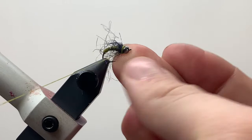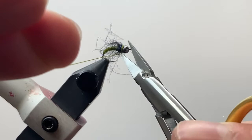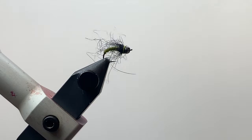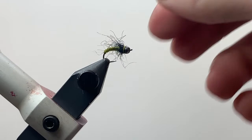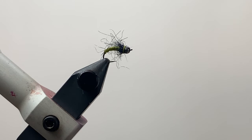Now I'll come into this dubbing and clean things up a little bit — if there are some extra long fibers I can pull those out, or you can come in with your scissors to clean that up. Once you're happy with it, you're done. There we go — thank you all for watching. I hope you guys tie this fly up and get out and fish it. Thanks!